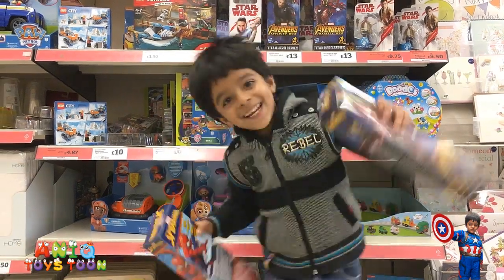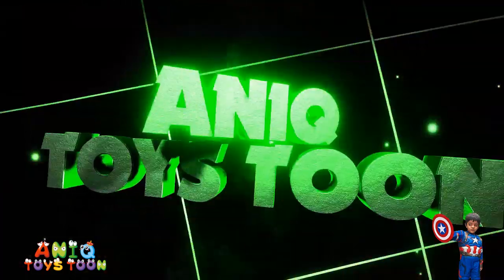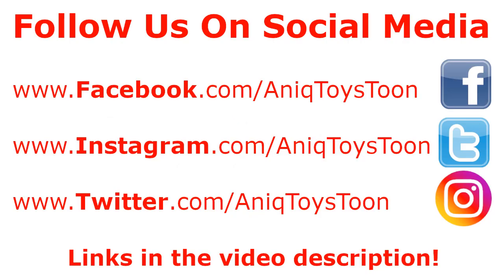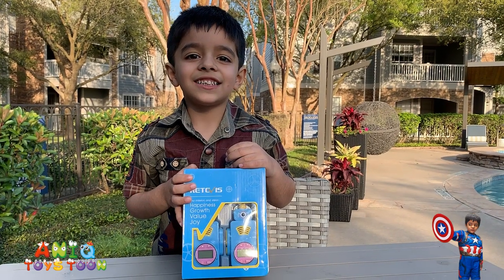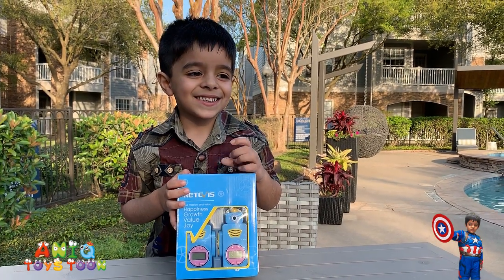Welcome to my channel! Hello guys, and welcome to Anik's Toy Store! Welcome to Anik's Toy Store!